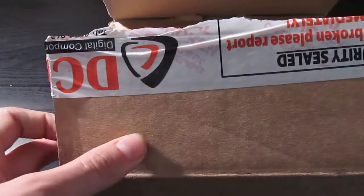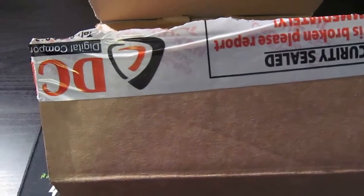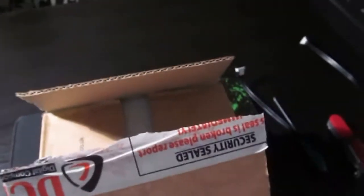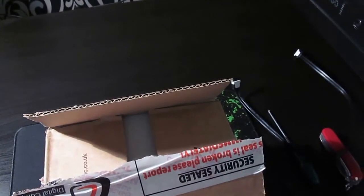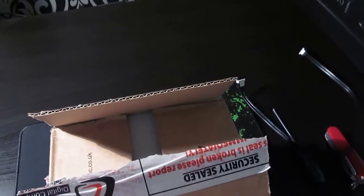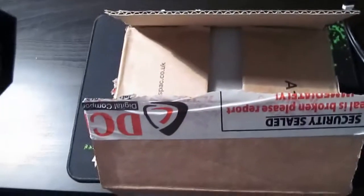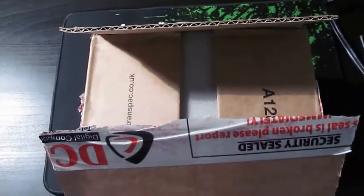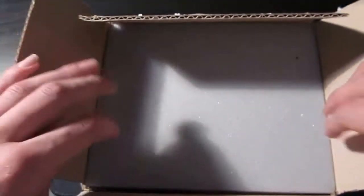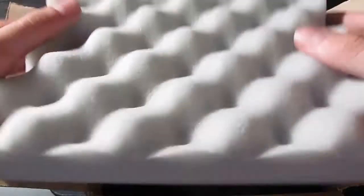This is the hard drive and you want to be very careful about static when you remove the hard drive from the box, because if you want to avoid frying it, you really need to be careful with it. You just leave it on top of the box to avoid building up static charge.